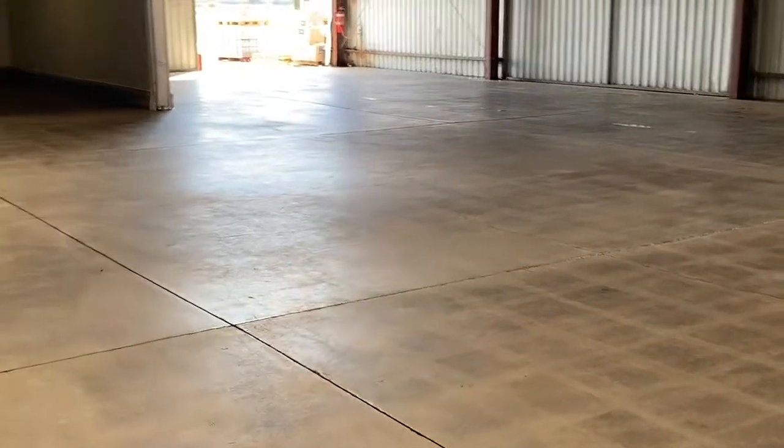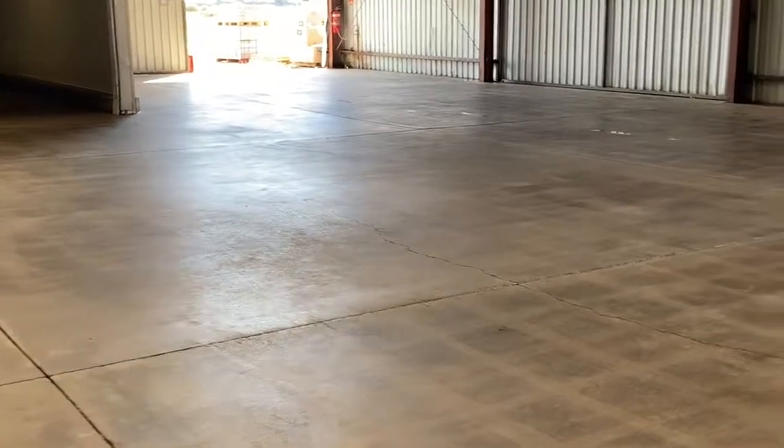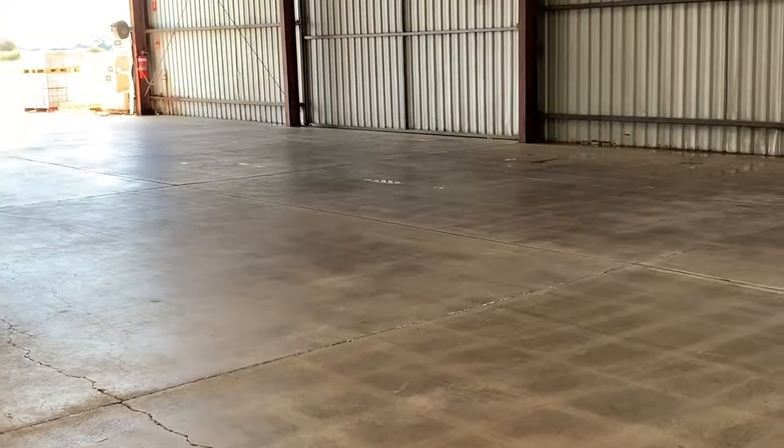If you've got a big shed you need cleaned and you want your greasy floor cleaned up, call Hilo Wash — we're the experts and we'll travel too. Particularly if you're around Cobram, that's where this is, give us a call. Thank you very much.